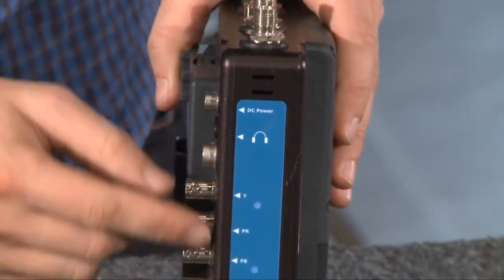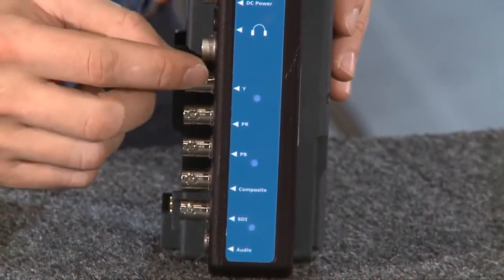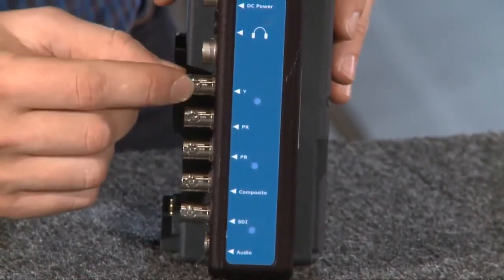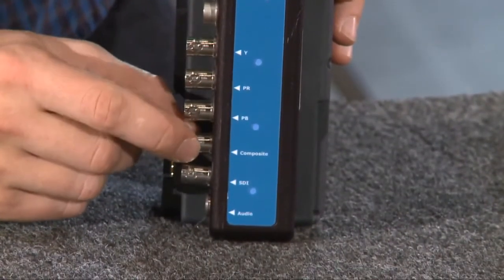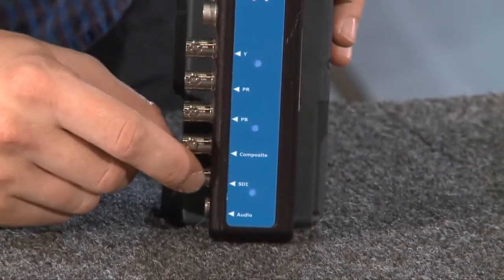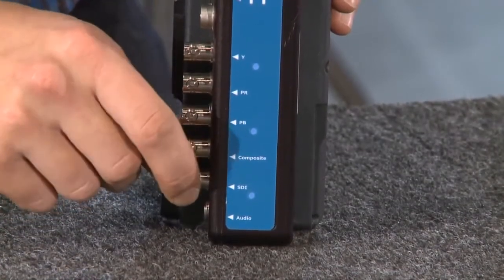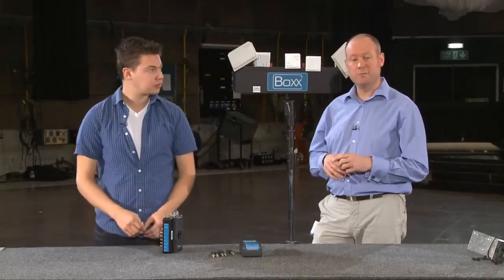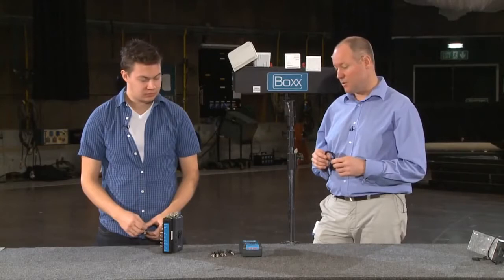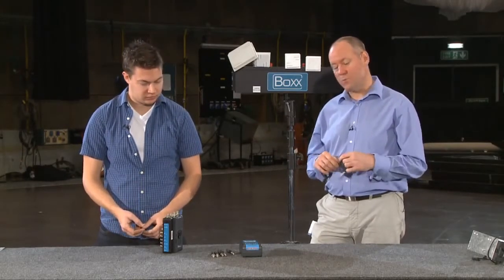Down here are all your connectors. You've got BNC connectors — three lines of component: the green channel on top, the red channel, and the blue channel. You can give it a composite feed through this BNC here, and you can also give it the standard SDI feed, which is what we're feeding it today — that's HD or SD SDI. We also support all formats up to 1080p30 including 23.98, covering all the flavors of SD and HD. We don't support 3G, 1080p50 or 60.